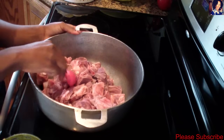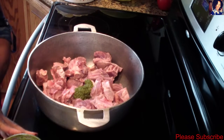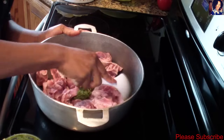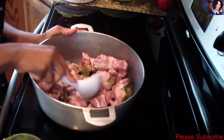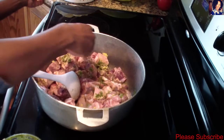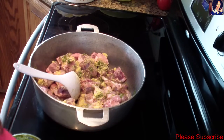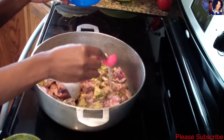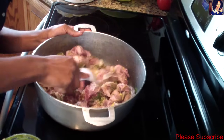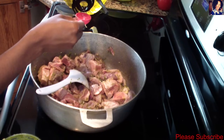My meat is all clean — I cleaned it with some lime. Now I'll go ahead and add two tablespoons of my Haitian spice to the meat and stir it up to mix everything in. I'll grab my two Maggi cubes and just crush them right in there, add about a tablespoon of lime juice and mix it all in, and then about three tablespoons of olive oil.